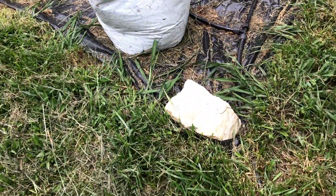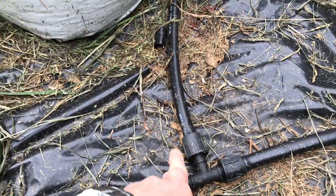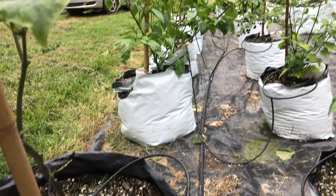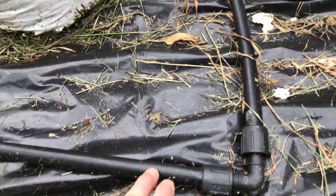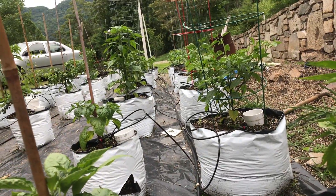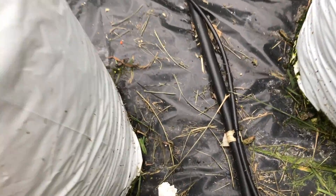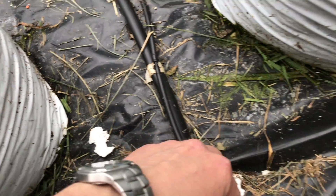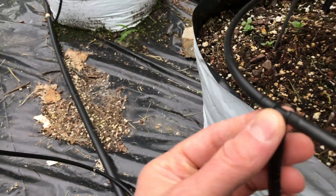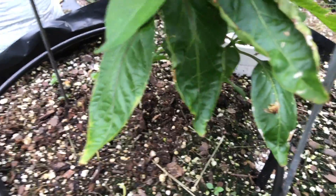That goes over here — this is a permalock T fitting, so that's my first row. Then I've got another line that goes over here to a permalock elbow, and that's my other row. You can see how I've got my quarter inch lines attached — that's the barbed T, and this is one line connected to another barbed T.